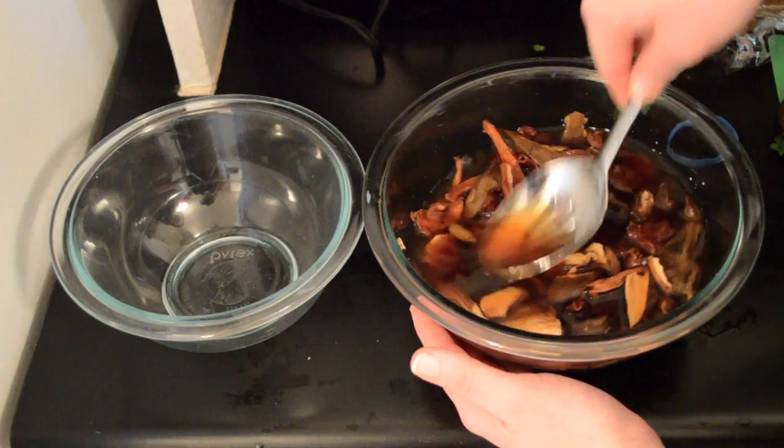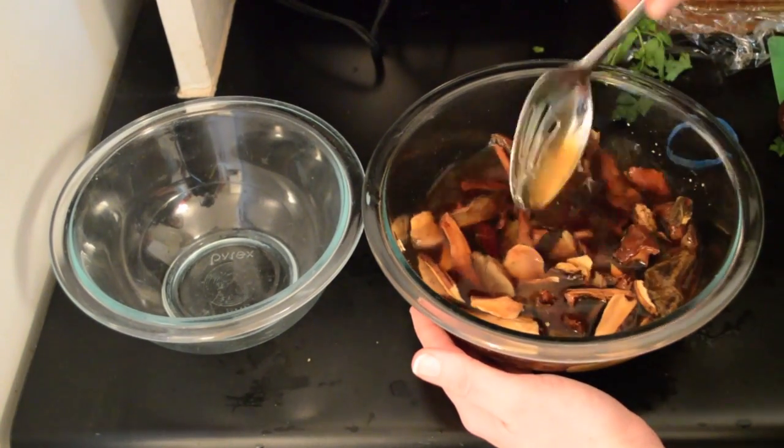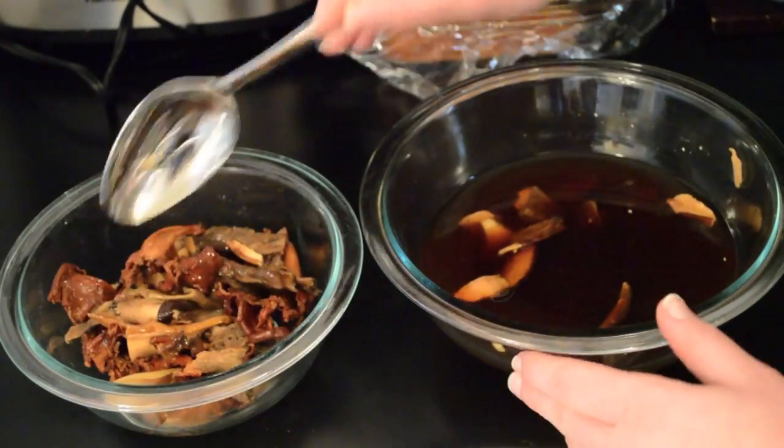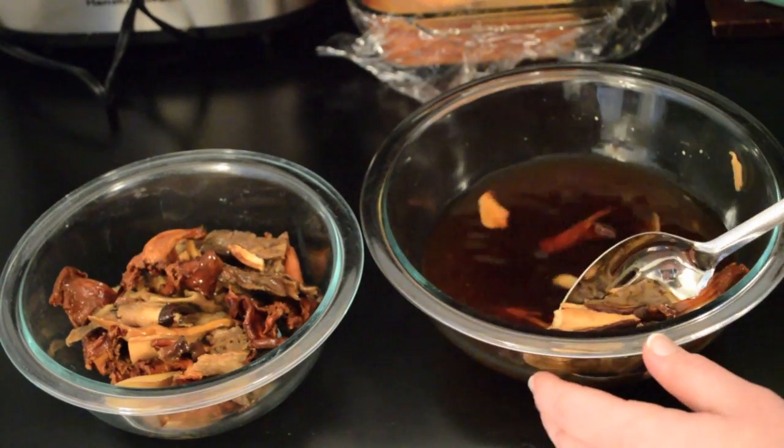We then removed the rehydrated wild mushrooms from the warm water after they had been soaking for over an hour. Make sure to save this mushroom broth as it will be used later on in the cooking process.